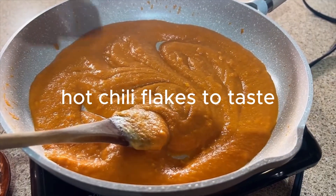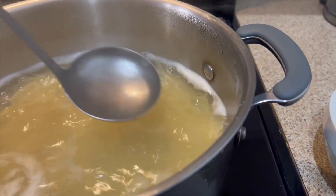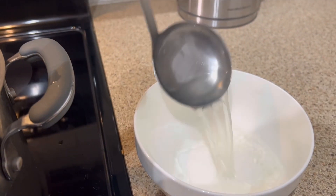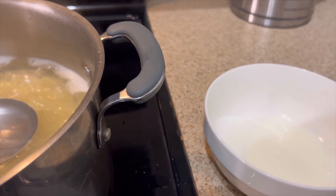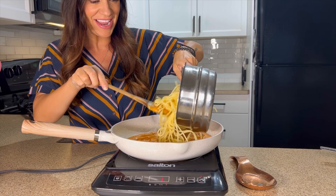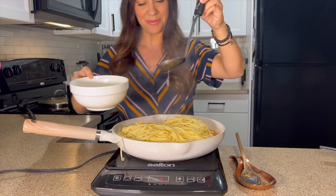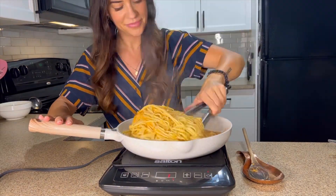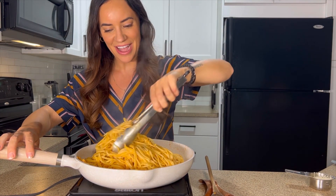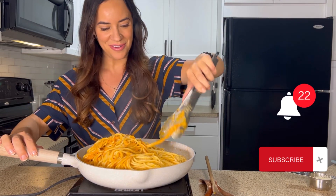Add some hot chili flakes to taste. Our pasta is just about cooked — make sure to save some of that precious pasta water so we can add it into our sauce if needed. Add the cooked pasta right in along with a little bit of that pasta reserve water, and mix that pasta sauce all around. It's looking so creamy and beautiful.